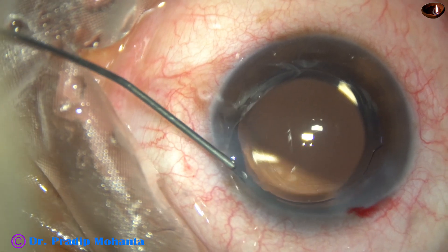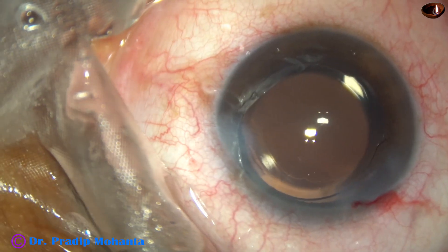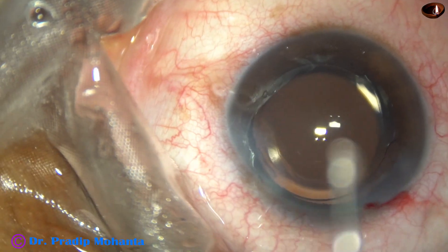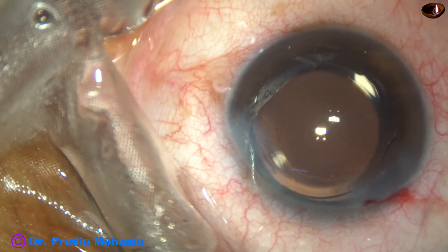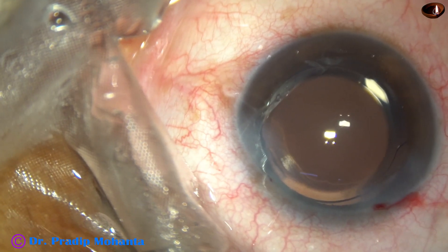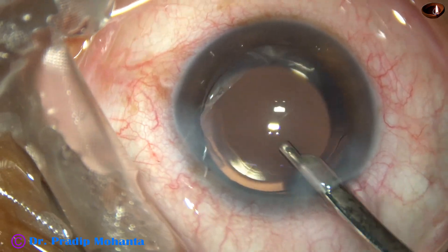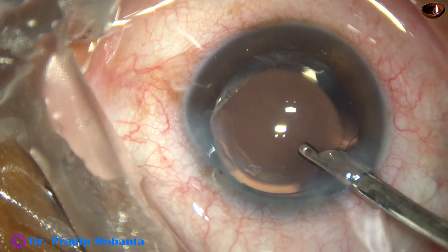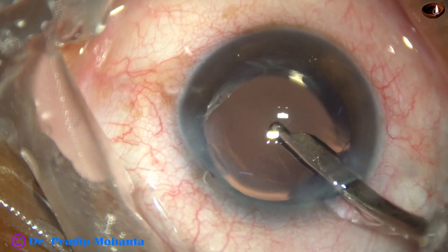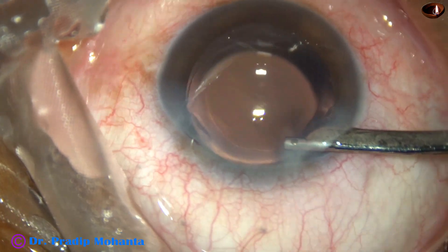The side port is closed by hydrating the corneal stroma and the case is concluded after a final lavage by Simcoe cannula. The anterior chamber is nicely formed by the Simcoe cannula and the case is concluded.